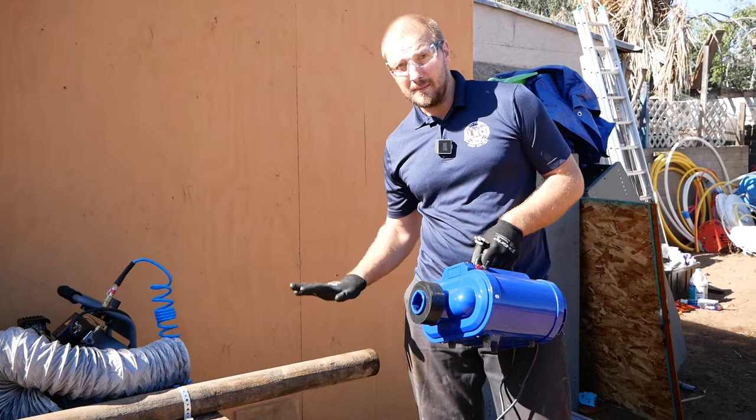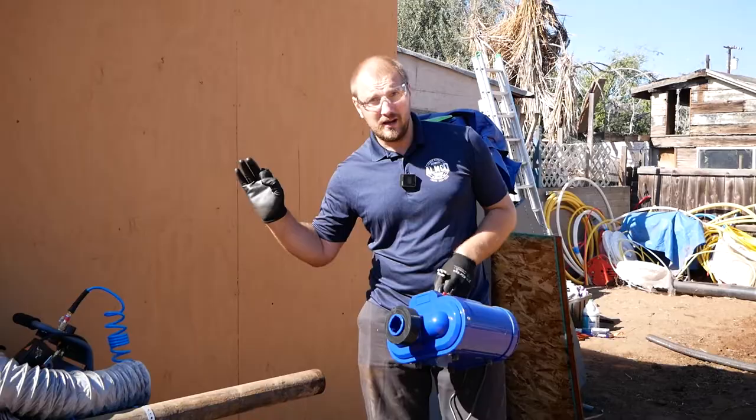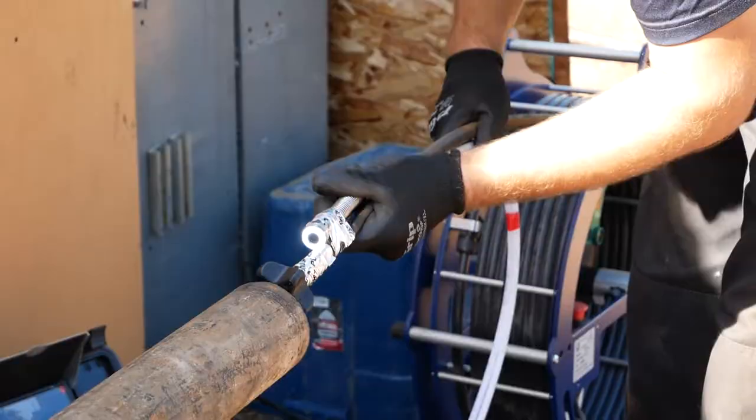After the descale and hydrojet, the pipe is completely clean. We will then use a heat dryer to dry the pipe, making it 100% dry, and after that we will spray with the spray epoxy machine.